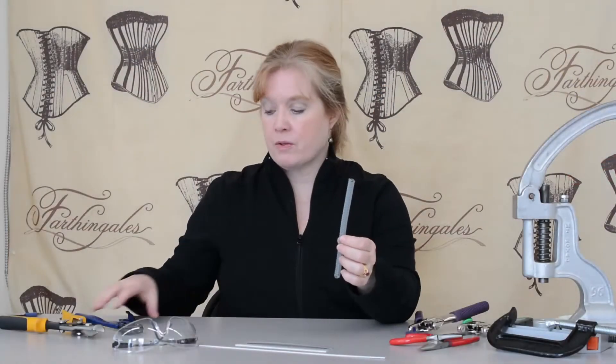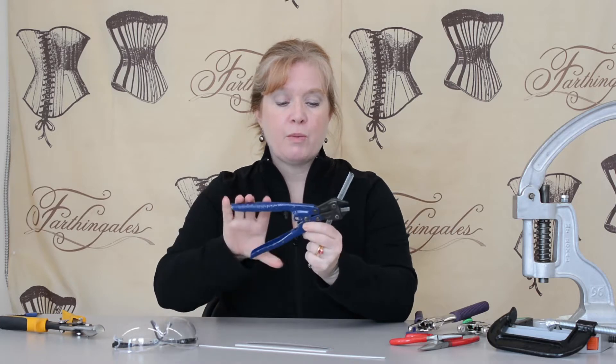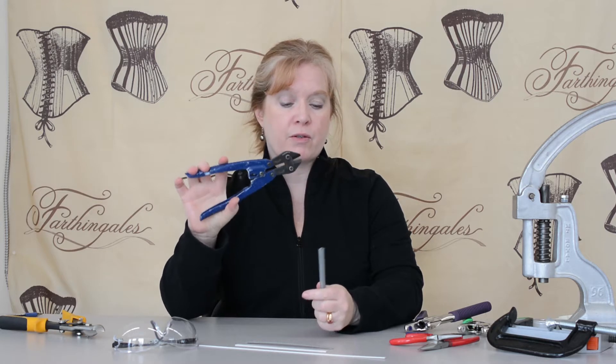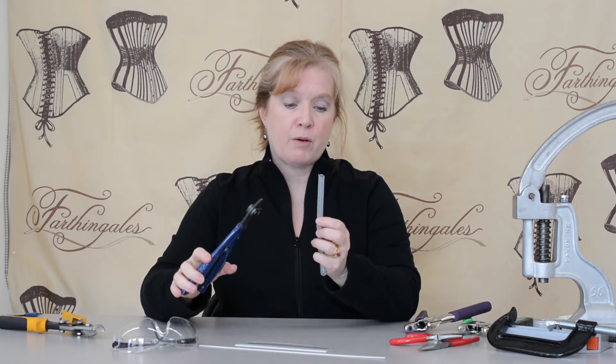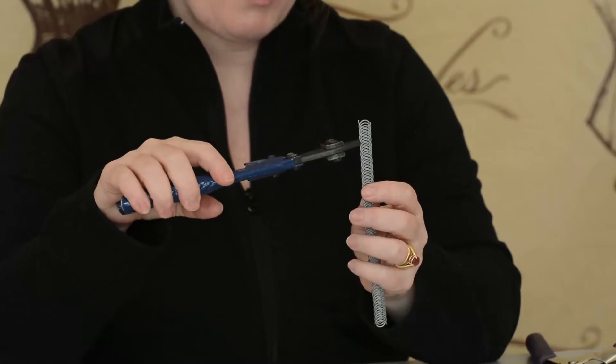When cutting spirals you need bolt cutters, and you'll notice with the bolt cutters the jaws close in a parallel manner, not like a pair of scissors. So we have the spiral bone — I could use the smaller bone, it doesn't matter, you cut them both the same way — and I take the bolt cutters.